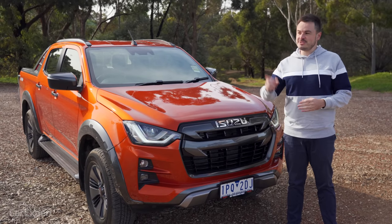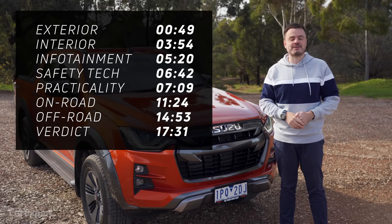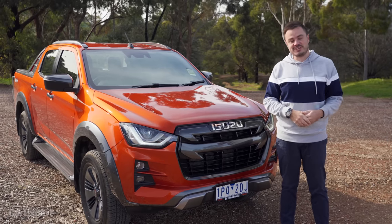If you do want to skip ahead to other parts of this review, you can use the time codes up on the screen, or if you're on YouTube, just scroll down and use the chapters below. And if you haven't done so already, hit subscribe and press the bell icon — that will tell you every single time we publish a new video.